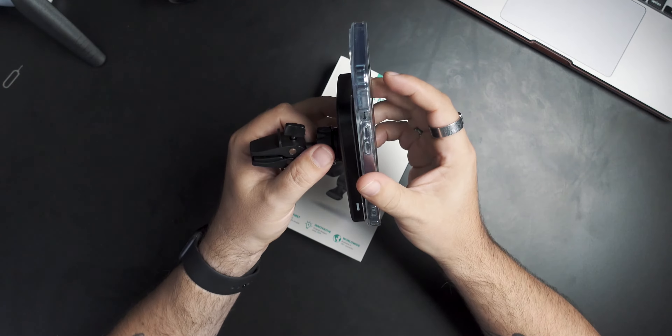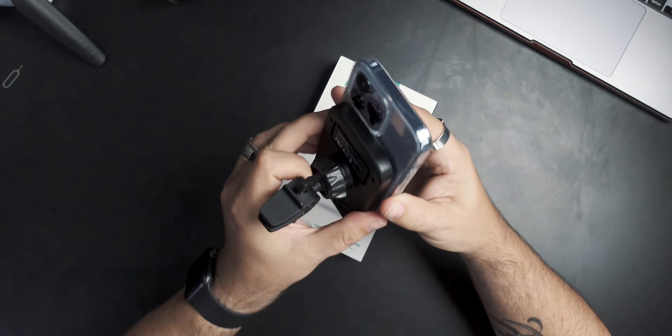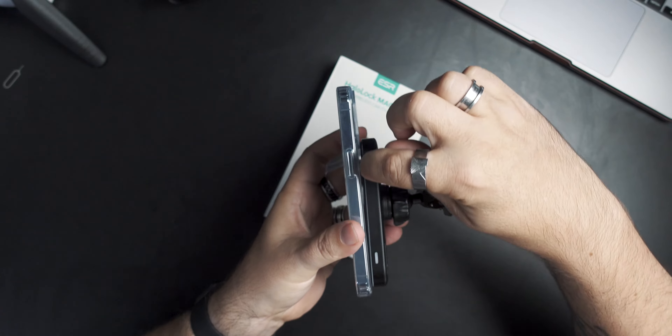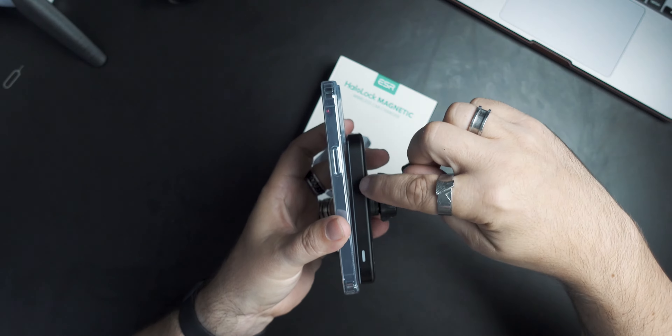So we take the exact same charger, line it up on the 13, and as you can see, it sits on the lip of the lens. There's a gap between the actual case and your MagSafe charger, which means it still sticks, but it happened once already that I hit a bump in the car and it just fell off — because it's not as magnetically sticky as it should be since it's lifted on an angle. On the 12s and all the 13s outside of the 13 Pro, that all works fine.